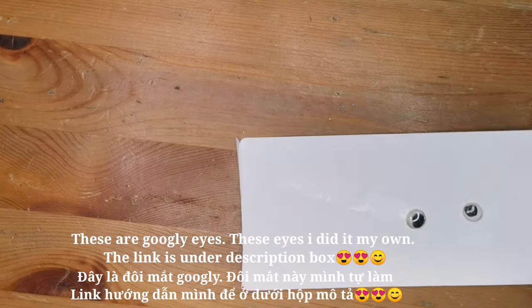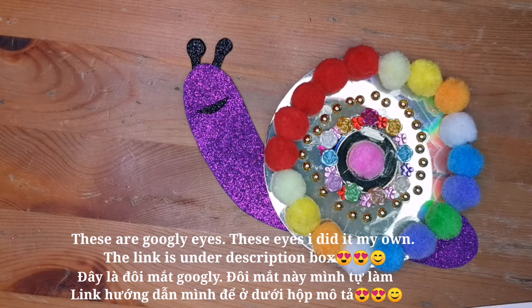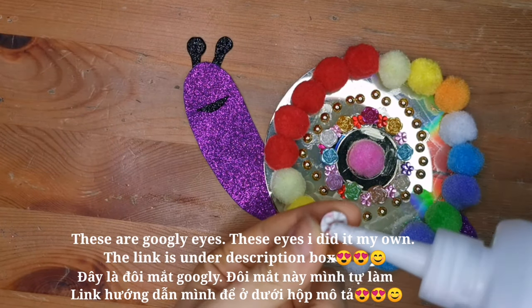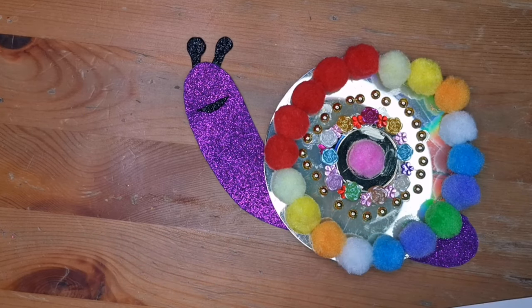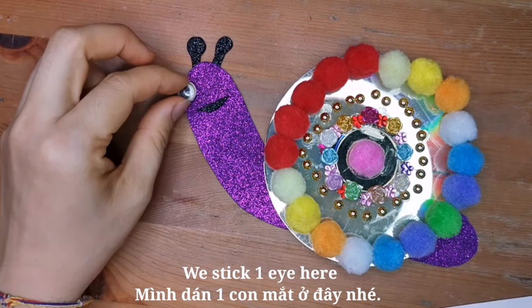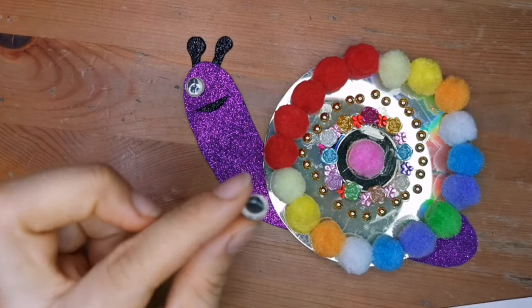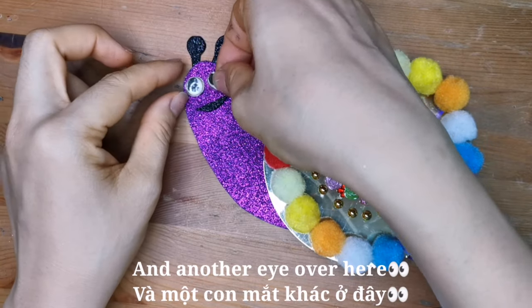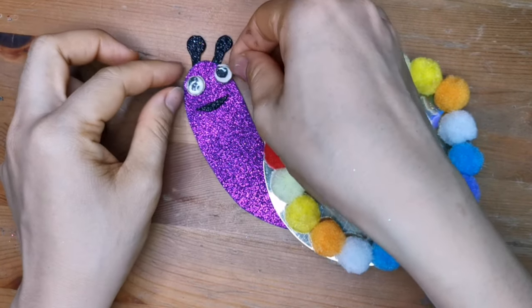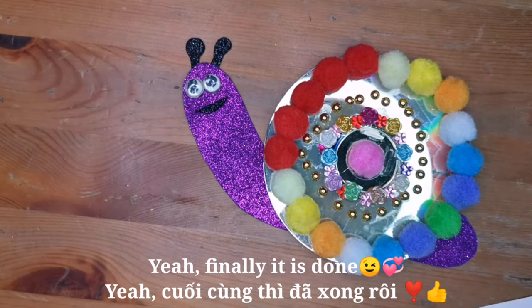These are googly eyes. The link is in the description box. We stick one eye here and another eye over here. And finally, it's done.